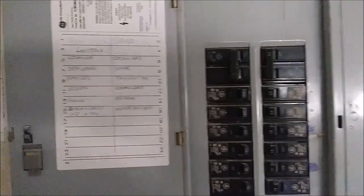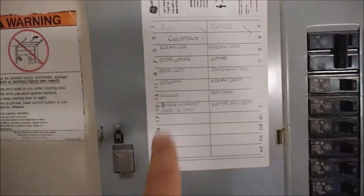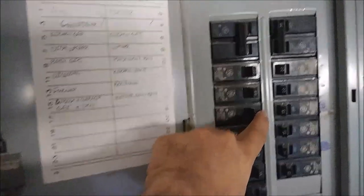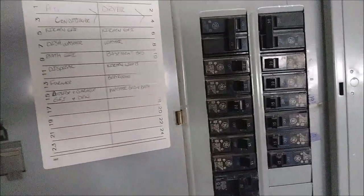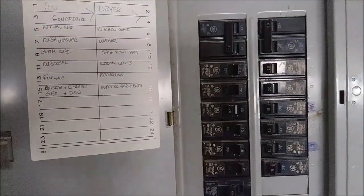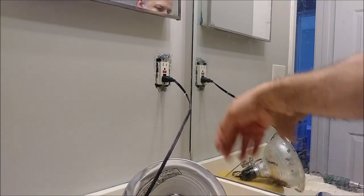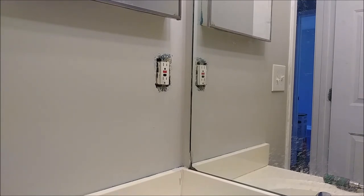The first thing you have to do is disconnect this GFI from the power. Looking at the panel, I can see that the bathroom GFI is breaker 9. Here is breaker 9 — I'm going to disconnect it. This is the breaker switch for the GFI. The most important thing is to disconnect power to the outlet you're working on. As you can see, there is no electricity here, no power. So I'll just remove it and I can start working on the issue.